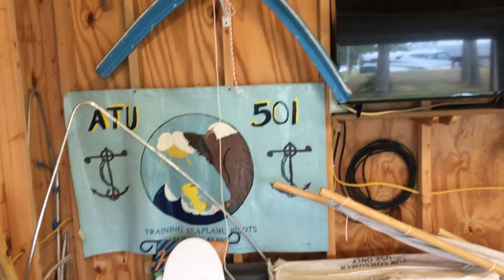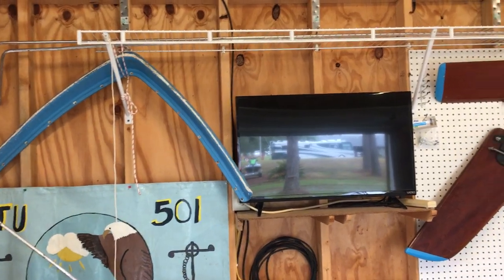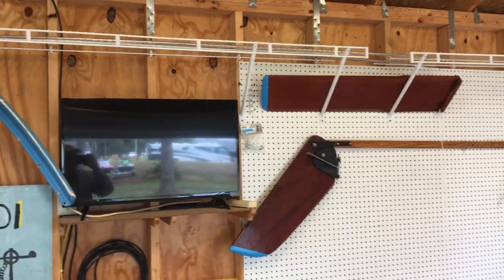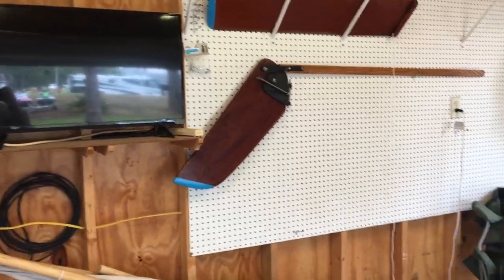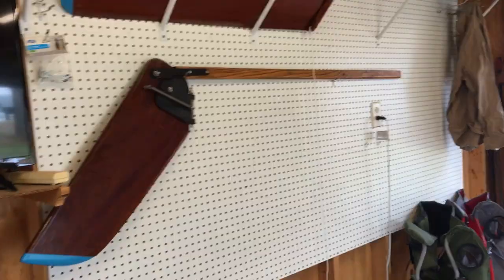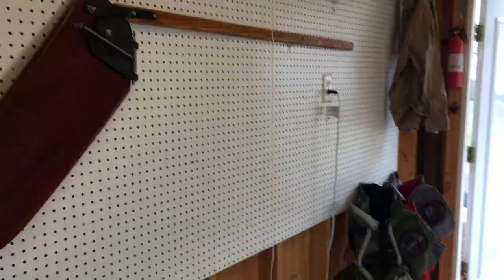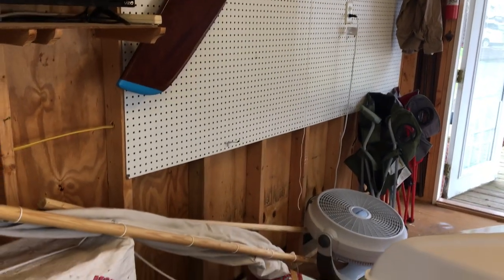We try to keep shelving high but not too high. Lately we've been trying to keep what we put up there lightweight. Most of the pegboard parts are packed up and already in the crate heading up to the Chesapeake Virginia area.